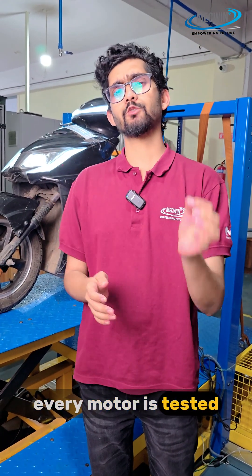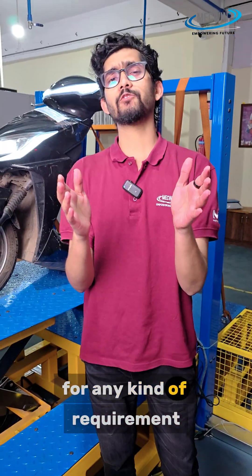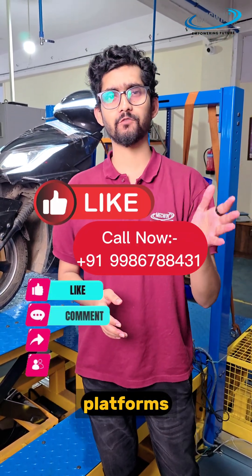At MECWIN, every motor is tested to the limit, from concept to real-world application. For any kind of requirement, just call on this number and don't forget to follow and subscribe to all our social media platforms.